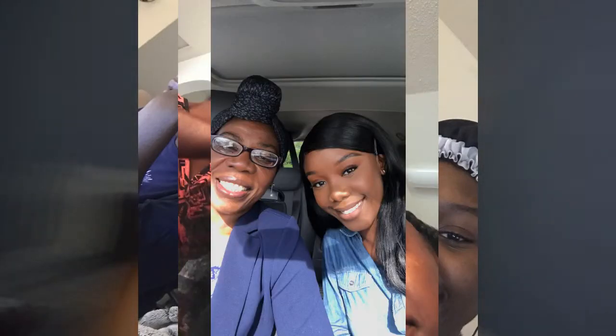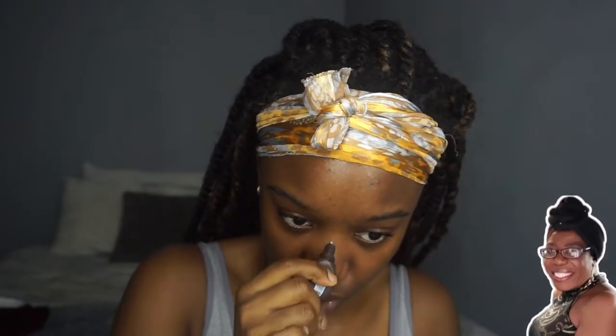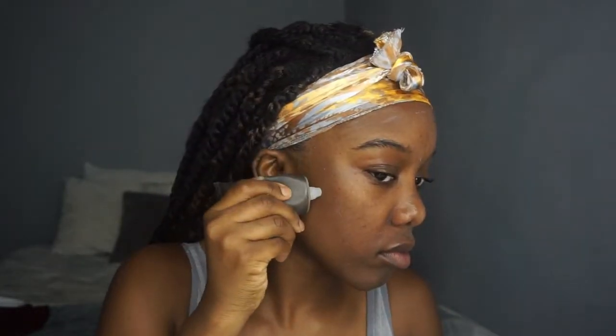The first thing on her face — she's cleaning up her face, washing her face. Then she put the primer — that's step one. Now step two: she's putting the powder.